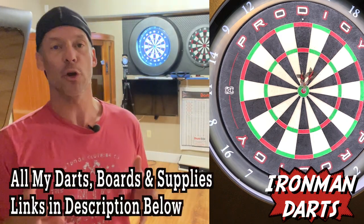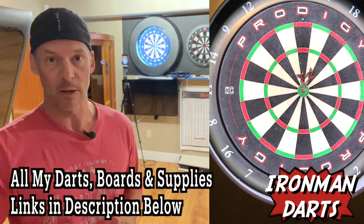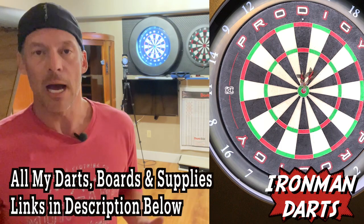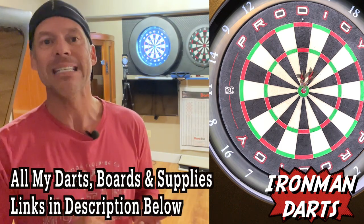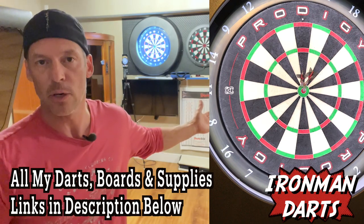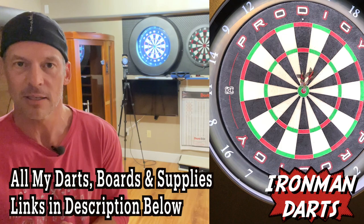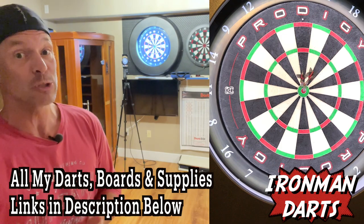I told you it'd be a short video. So that's the game — work on your cricket game. That would be one round. Can you do it multiple rounds? Vary it up. Maybe you have to hit a minimum of a double with those three darts, or a triple with those three darts. Might be a little easier on a soft tip board. Either way, that's the practice routine. Good luck. Good shooting. Let me know how many rounds you were able to do.